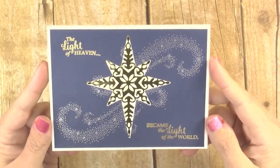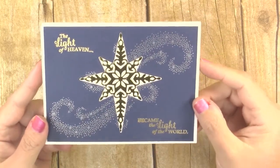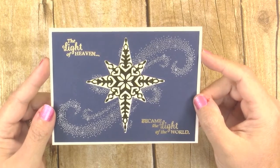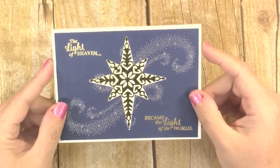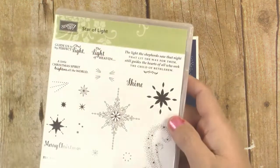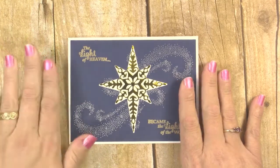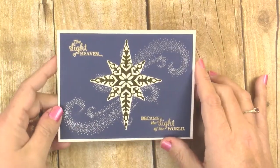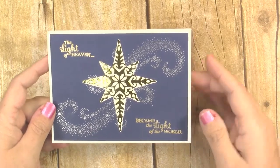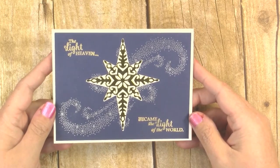Here is the finished card — so pretty with all the embossing and the ornate gold foil star in the center. I just love how this one turned out. This is a great card to send out to your friends and family to remind them of the true meaning of the season. If you would like to make these cards, I have links down in the description box to the stamp set and the coordinating die set I used, as well as all the other supplies. If you would like to see more videos like this one, be sure to subscribe to my channel — I have a lot more Christmas crafts coming up. If you like this video, be sure to give it a thumbs up. Thank you guys so much for watching. Happy crafting!